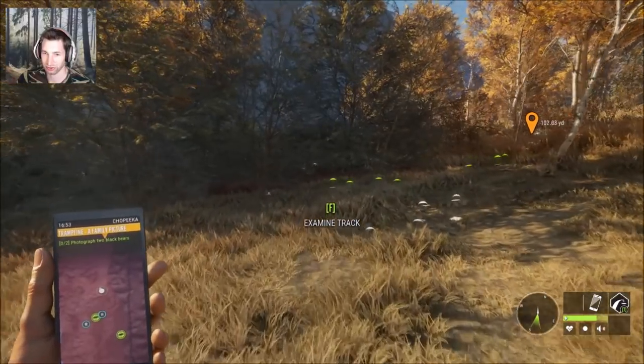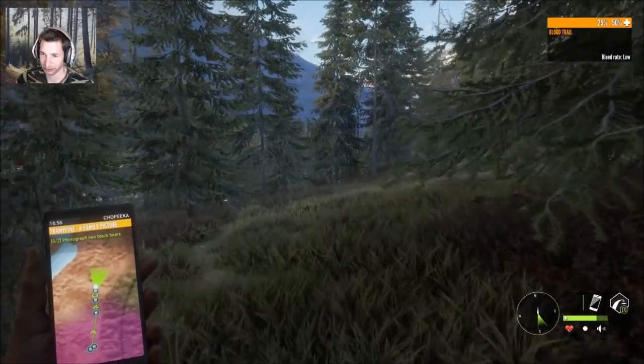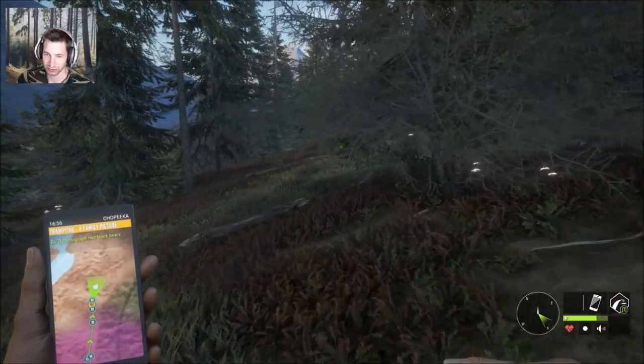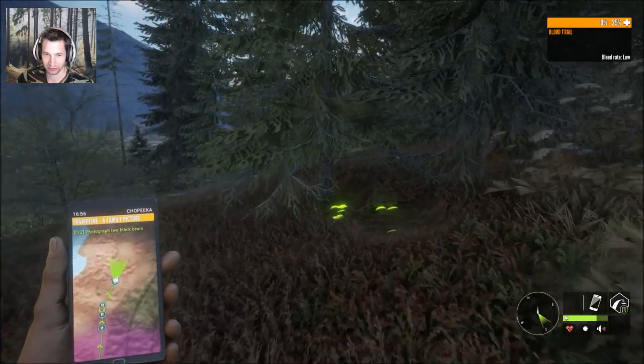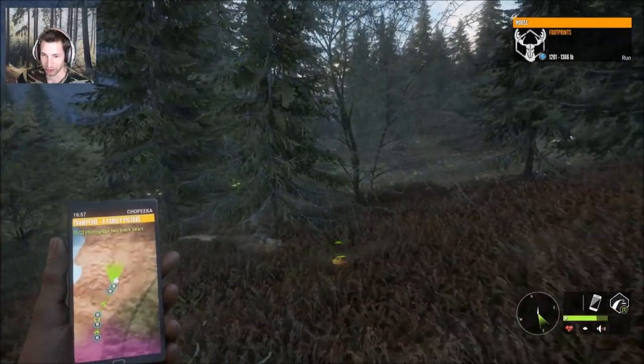That thing was huge. According to the tracker he's about 100 yards away at this point. I would imagine we probably got single lung on him, but I'm really happy with the angle that we had — we didn't really have too much to work with, and we made it happen.